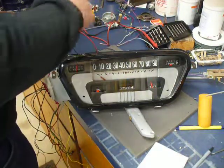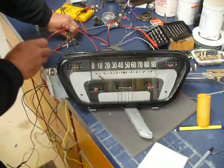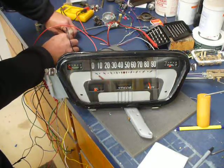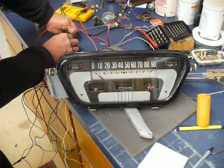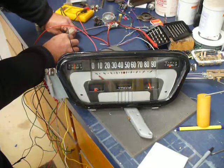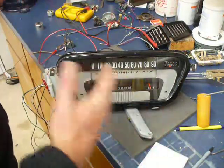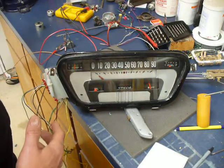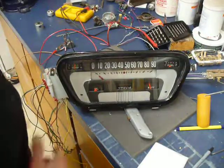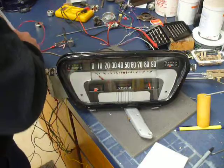Oil pressure and temp next. Temp ranges about 150 ohms on cold up to zero ohms on hot. I'm hoping normal operating temperature will be about right in the middle. I hate gauges where the needle is a bit to the left or right during normal driving — seems like they could make all gauges so that pointing straight up means normal range.